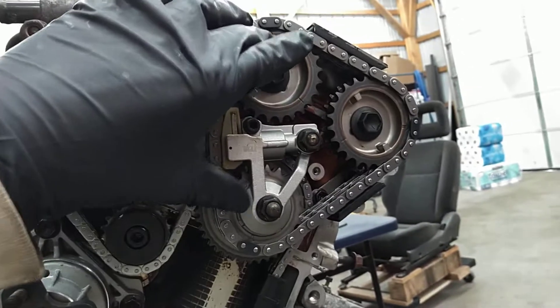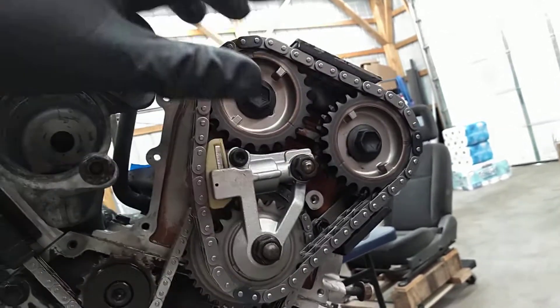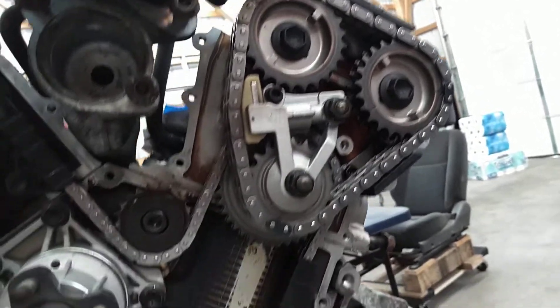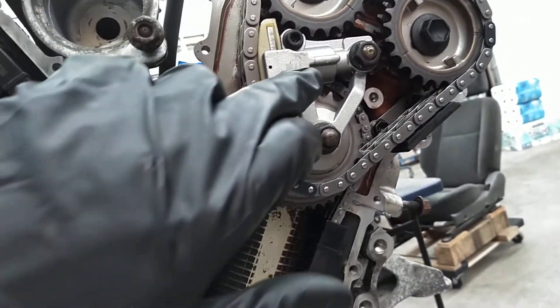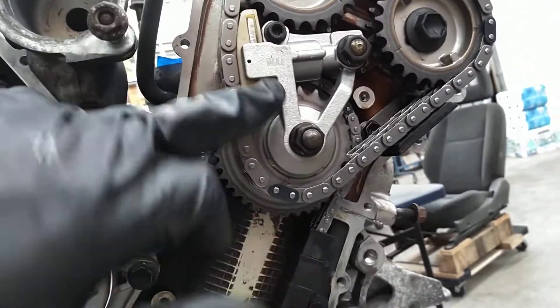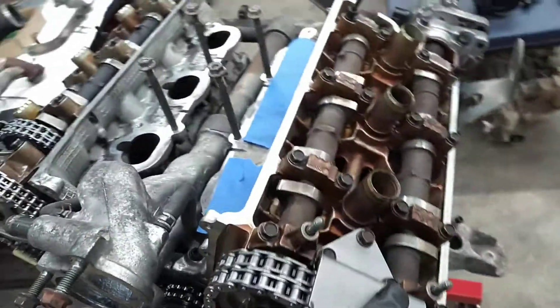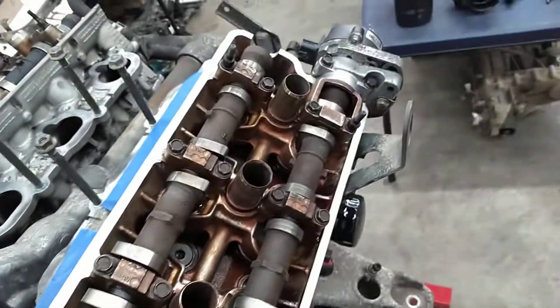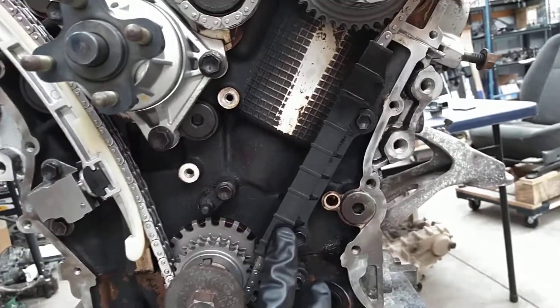Then you have a plastic chain guide and an idler sprocket. Then you have the left bank, where each cam has its own timing sprocket which runs off the left hand bank secondary chain. The primary chain comes up and drives this sprocket. Here is the tensioner for the left hand bank intake and exhaust, and here is the top guide on this side. It comes down off the primary into another plastic timing chain guide. So that is the system.